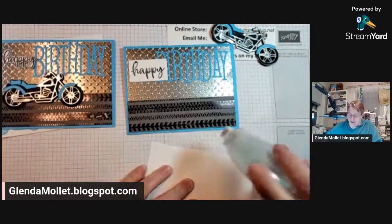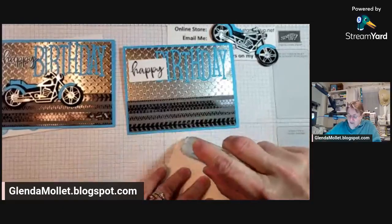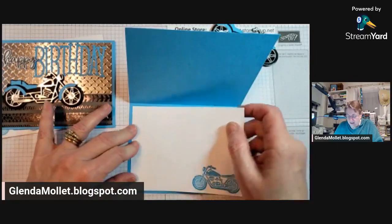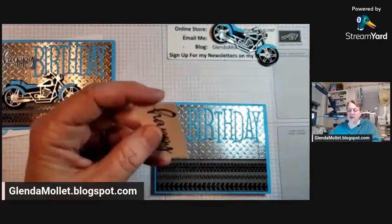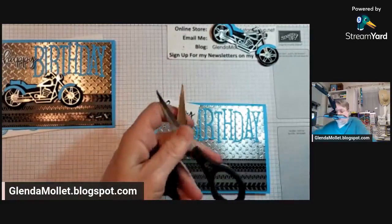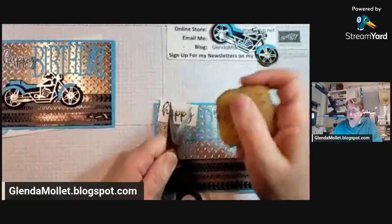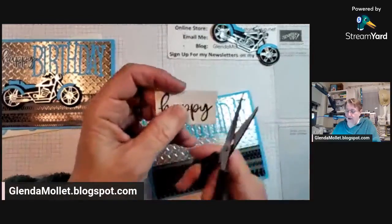I'm preparing to fussy cut. My scissors are sticky — let me get rid of the stick. This is a glue eraser from the dollar store; it works wonders on getting the glue off your scissors. See that? All done. Apparently I'm fussy cutting really close tonight.